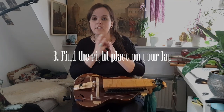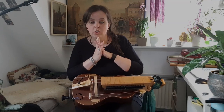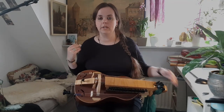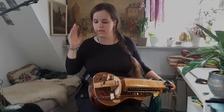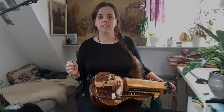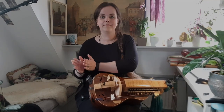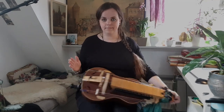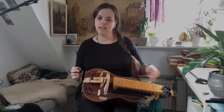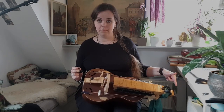Three: where does the hurdy-gurdy sit on your lap? That is decided by where the knob goes, and where the knob goes is very easy to figure out. You drop your right arm to your side and you bend it at the elbow. That's where it goes. You can see my hurdy sticking out on the left side and that is completely normal.